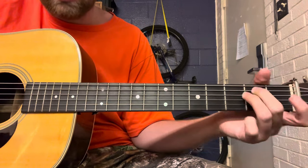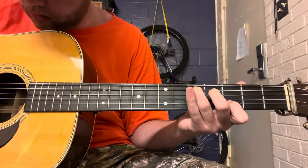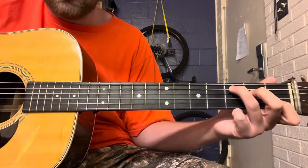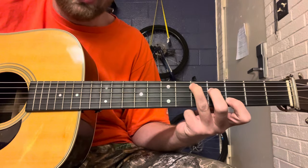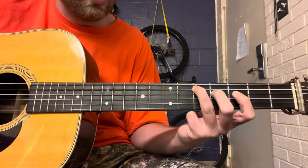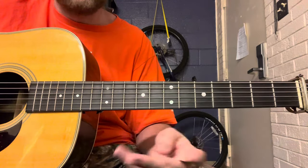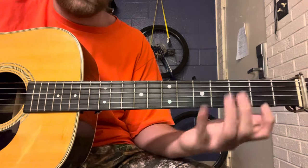Then go to C, and then you're going to move that C shape up a whole step — two frets. That's basically a D chord shape; it's really just a D chord essentially.